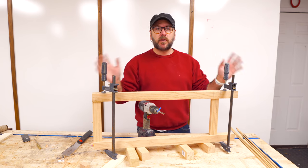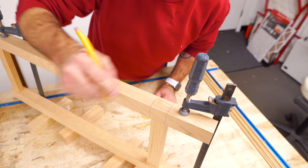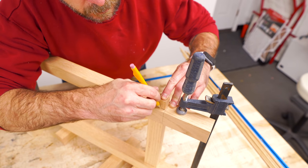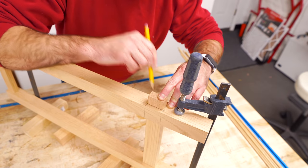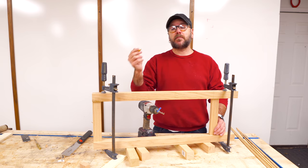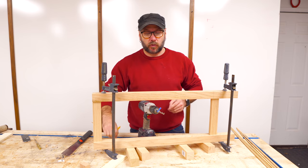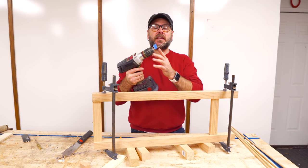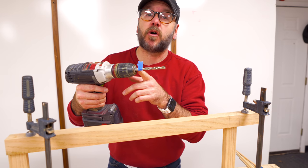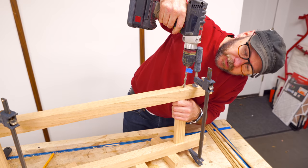Once the glue is dry, remove the clamps, put them back on but out of the way of the joint, then mark where your stretchers are on the opposite end so we know where to drill the dowels. The dowels are going to go right in the middle of that stretcher but slightly below center. We are going to drill two and a half inches deep with a five-sixteenths inch drill bit. I've got a piece of tape on my drill bit at two and a half inches to let me know when to stop. Drill nice and slow and check to make sure you're drilling straight.